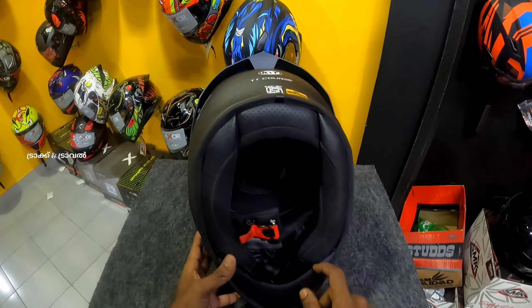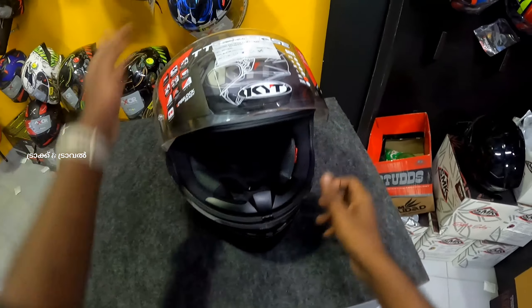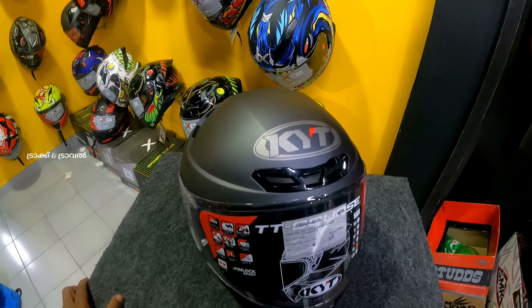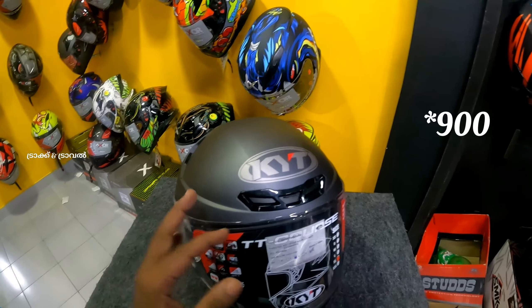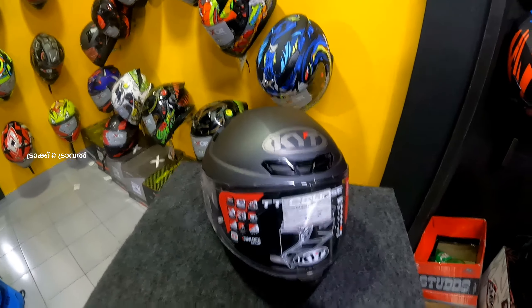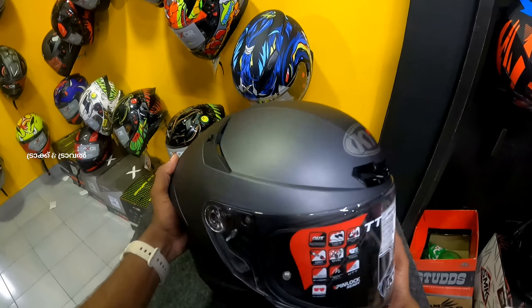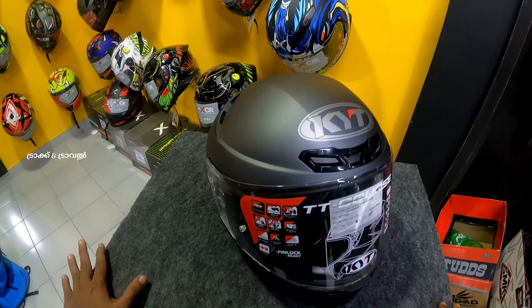We have a chin guard provided. We also have nose padding provided. We have a removal plan for this. The price is around 1,500 to 5,800. We have different models available. The only thing is it is a lightweight helmet — it's a light and comfortable helmet.